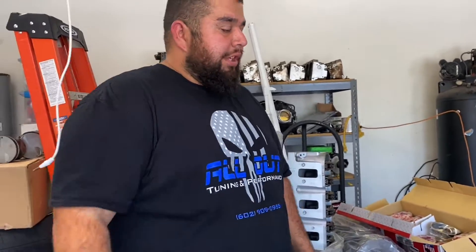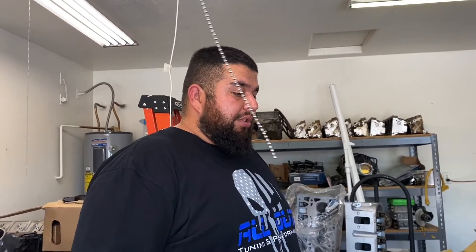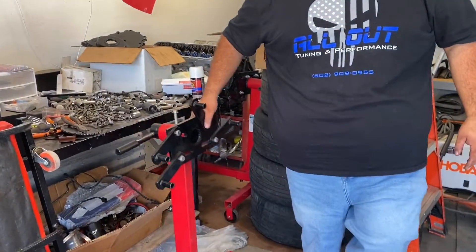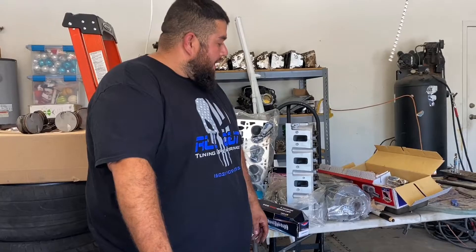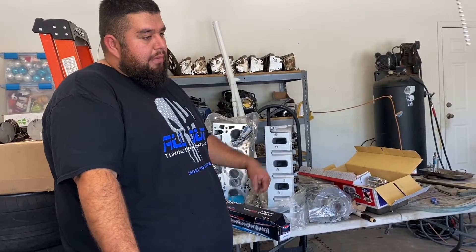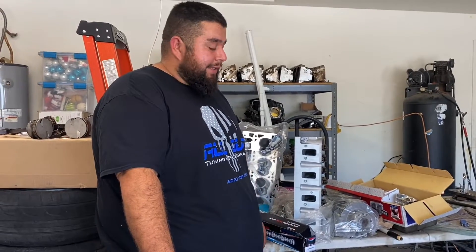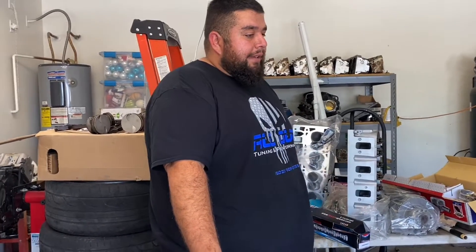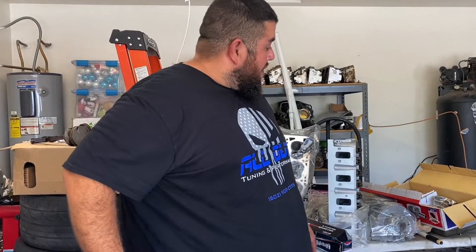Basically, that's what you need to convert your 6.0 into a 6.2. It'll have all new bearings, so it's going to be a fresh motor. I'm going to put it on the engine stand, get ready to start assembly, measure everything, and make sure all the clearances are good. If you guys have any questions, comment below — any advice is welcome too, I'm always open to it.